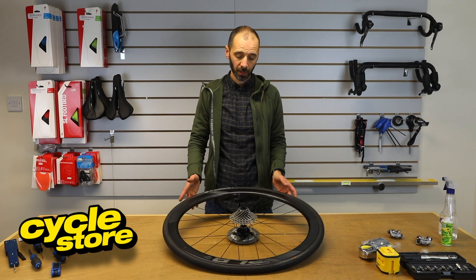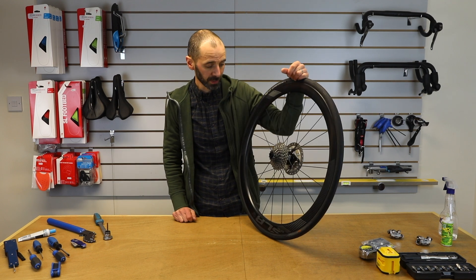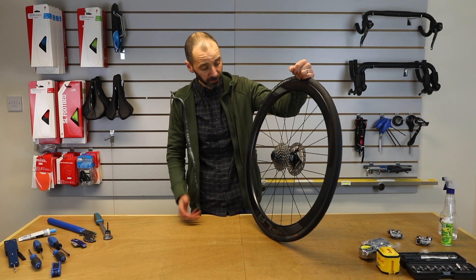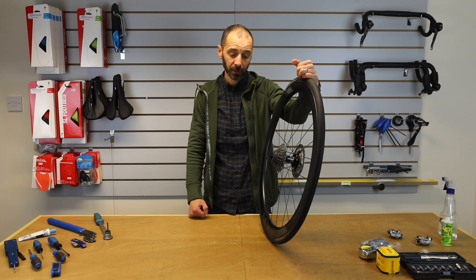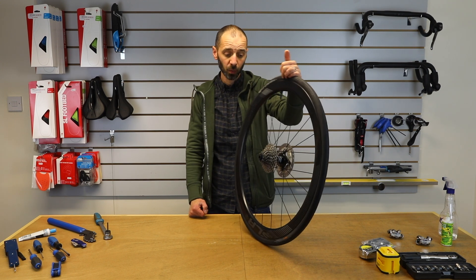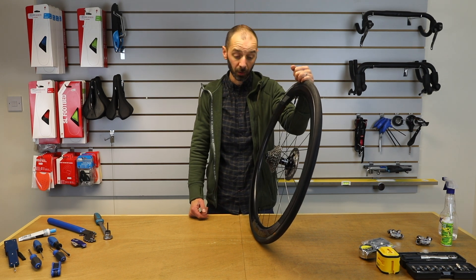Hi, I'm Chad from Cycle Store. Today we are going to run through swapping over a rear cassette. This one's on a road wheel. We get asked this question a lot in the shop and online, particularly when people are swapping their bike or wheels between a turbo trainer and a road setup.